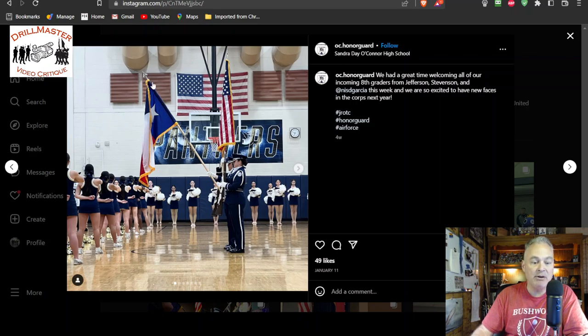Texas bearer, you need to be aware of keeping that spade flat. And really, again, you should not be presenting the Texas flag.